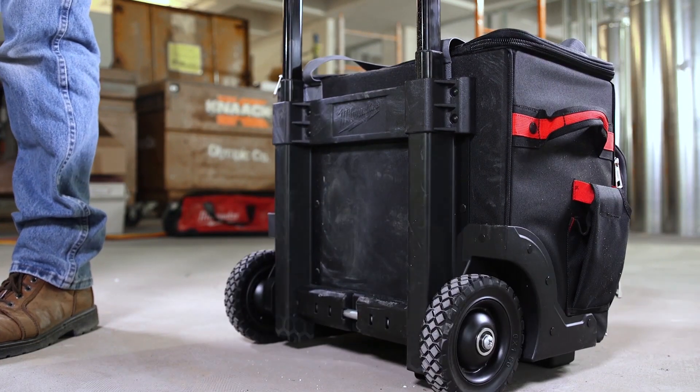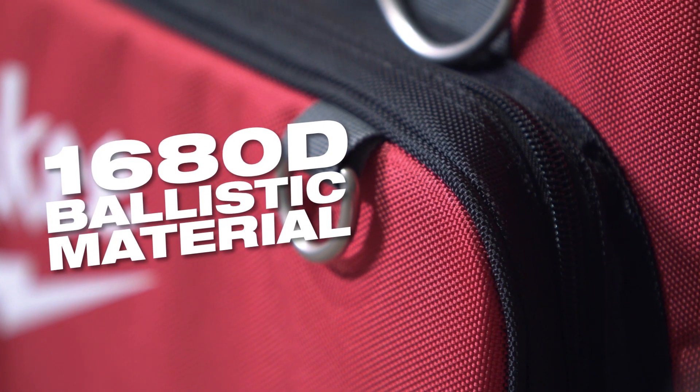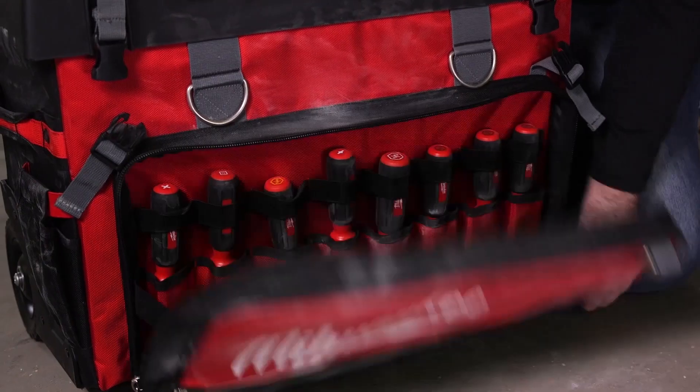To take it even further, we've designed metal reinforced skid plates and we utilize 1680D ballistic material to ensure that these bags will survive the most brutal job sites out there. Organize your tools and accessories the way you want.